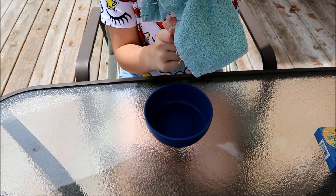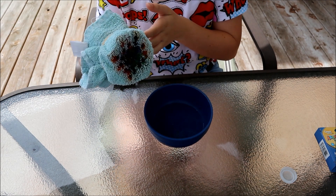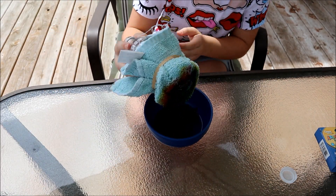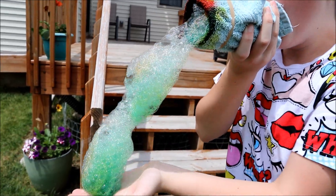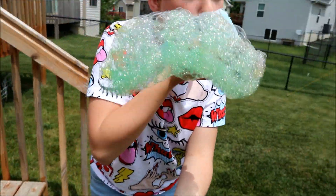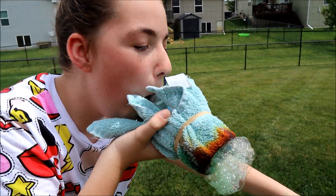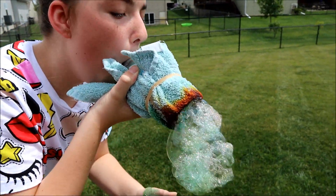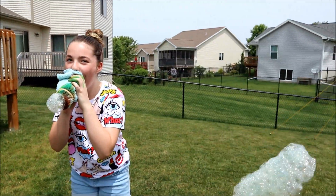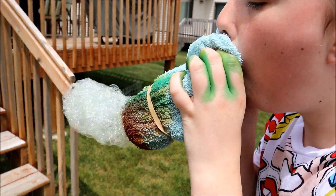Make sure you take the cap off the water bottle. Next, dip it in the water and then you can start blowing — just like that. And you'll get the foam snake coming out.